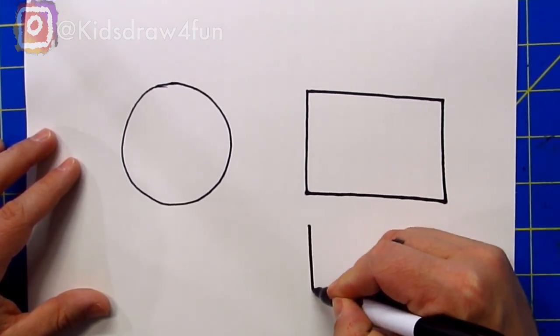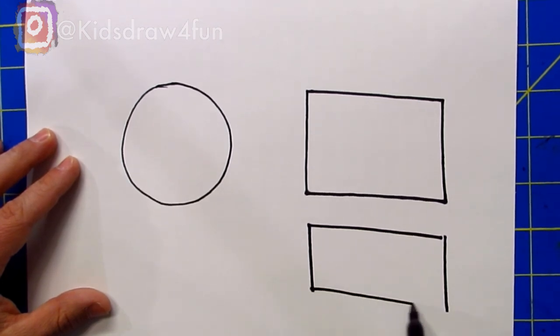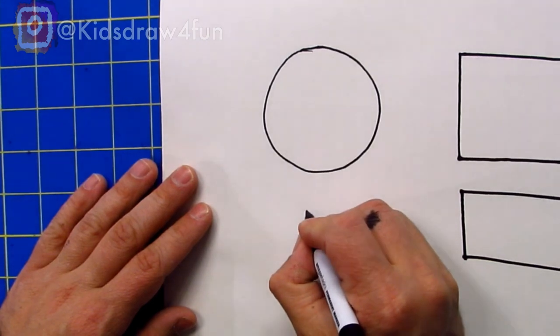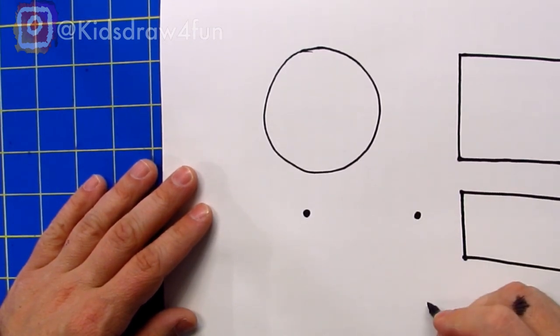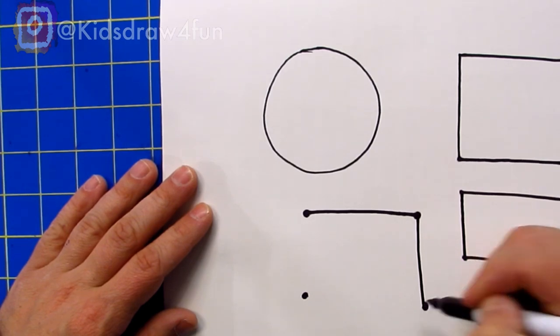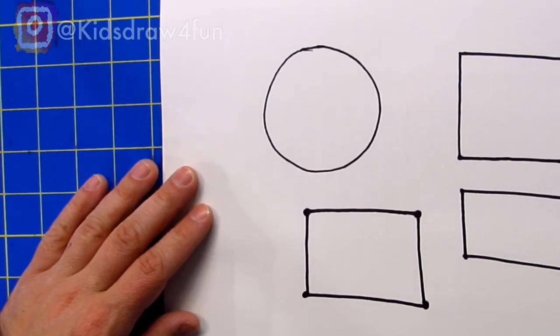There are a couple of ways to do it. If you like, you could do straight line down, straight line down, straight line down, and then connect them. Or you can even do a simple trick — what I do sometimes is make dots and then connect the dots. So I'll put one dot here, one dot here, one dot here, and another one here — one, two, three, four — and then draw a line connecting them. You do whichever one works best for you!